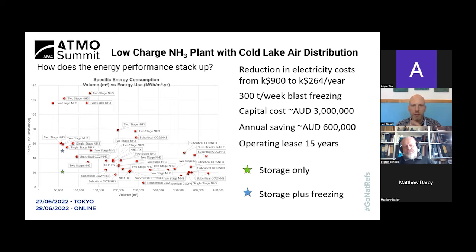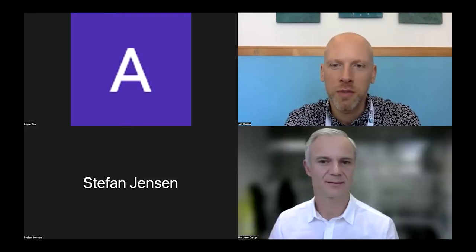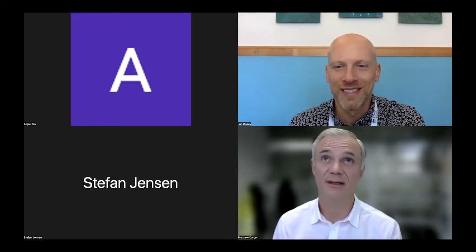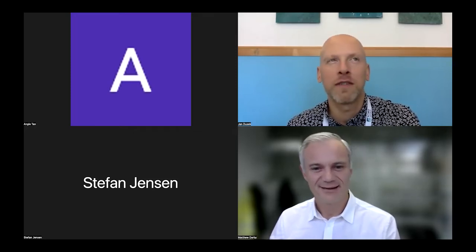Thank you very much, Stefan — great to talk to you and thank you for sharing the latest updates from Australia on your projects with DX low charge ammonia. We will have the opportunity to meet in a few weeks' time in Melbourne at the ARC. We are now ready to proceed with Matthew Darby from EcoChill. Matthew, we will be ready to receive your presentation. Hello — I'm standing here in my office in Auckland. Blue skies outside even though rain was forecast, so I'm feeling pretty fortunate.